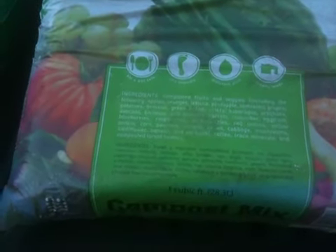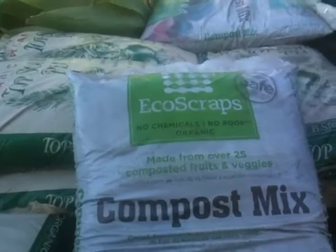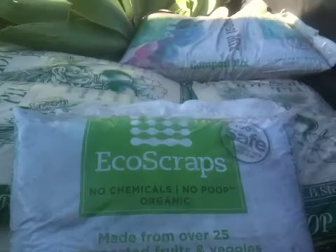And then it's got all these ingredients listed in Spanish too. So it's made from over 25 composted fruits and veggies.